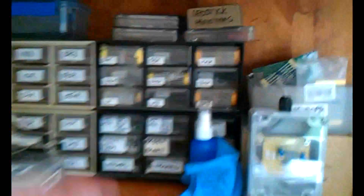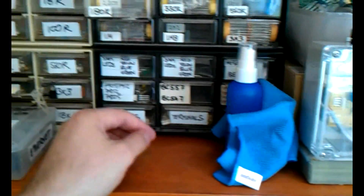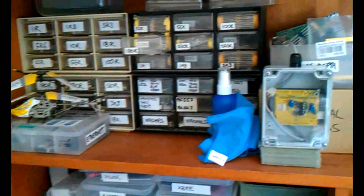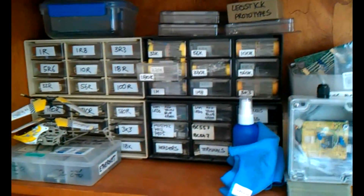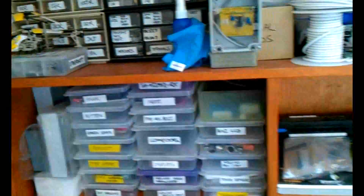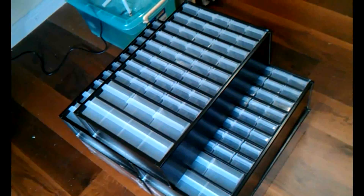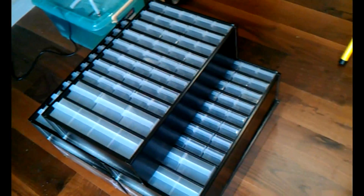I'm just in the process of setting up some drawers, but before we get to that I'll show you what I've got so far. For many years I've used these little drawers for things like resistors, capacitors, and other miscellaneous stuff — but that's not really enough. There was a recent special at Element 14 for a whole bunch of these drawers for around $15 each, so I got 11 of them and I'm going to set those up.